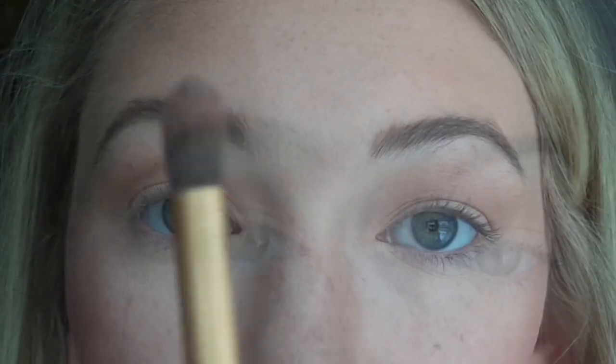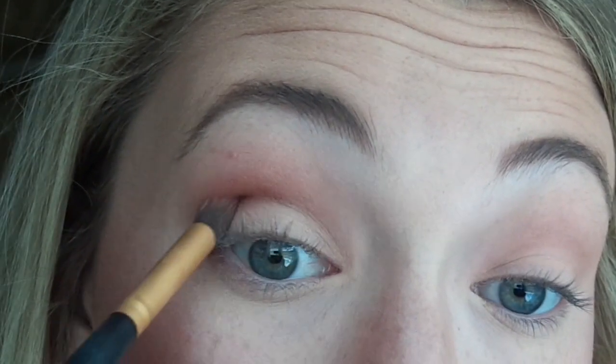I'm putting the transition shade in the crease of my eye, but kind of sloppily because it doesn't have to be too sharp or too clean. Then I go in with a little bit denser of an eye brush and add just a slightly darker shade. With eyeshadow colors you always want to build up to the color — you don't want to just throw on a really dark eyeshadow because it's hard to bring it back down and you'll get really harsh lines.